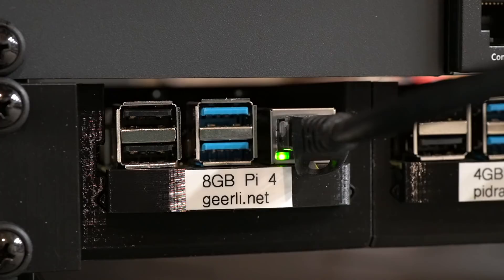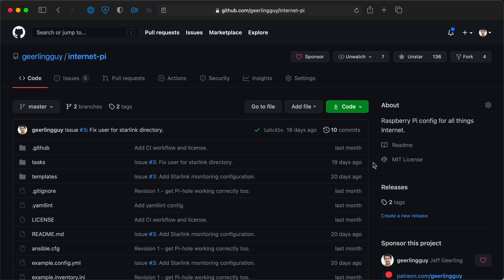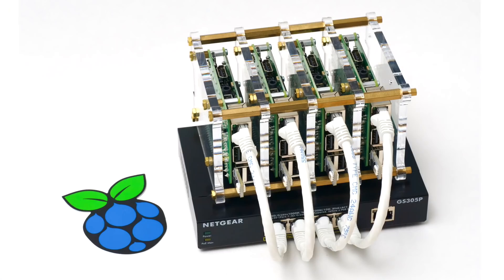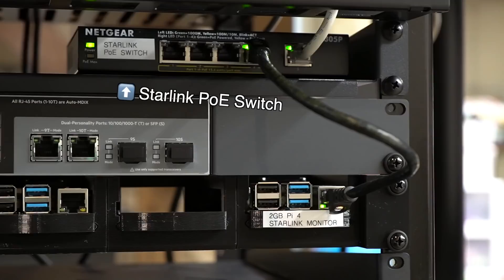So what do these Pis actually do? The first one is my Internet Monitoring Pi, and it also runs PiHole and DNS services for the house — it helps me keep my ISP honest, and if you ask nicely in the comments I might even talk about the open-source Ansible playbook I used to set it up. The second Pi is serving the Raspberry Pi Dramble website, piedramble.com, but I'm going to move it back to my Kubernetes Pi cluster soon. And finally, this last Pi is monitoring my Starlink Internet on a separate network through a dedicated PoE switch.